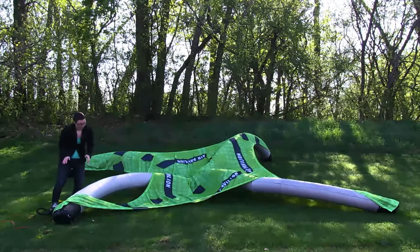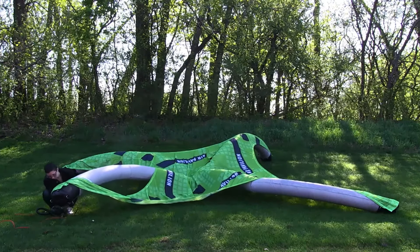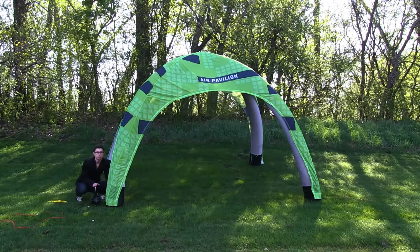Now that I have my graphic loosely attached, I'm going to continue to blow up the display. As you're blowing up the display, you want to make sure you do not over-inflate.